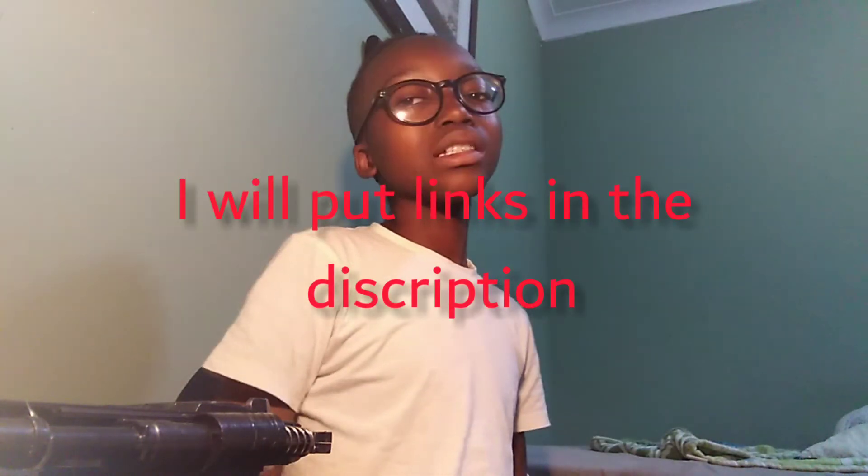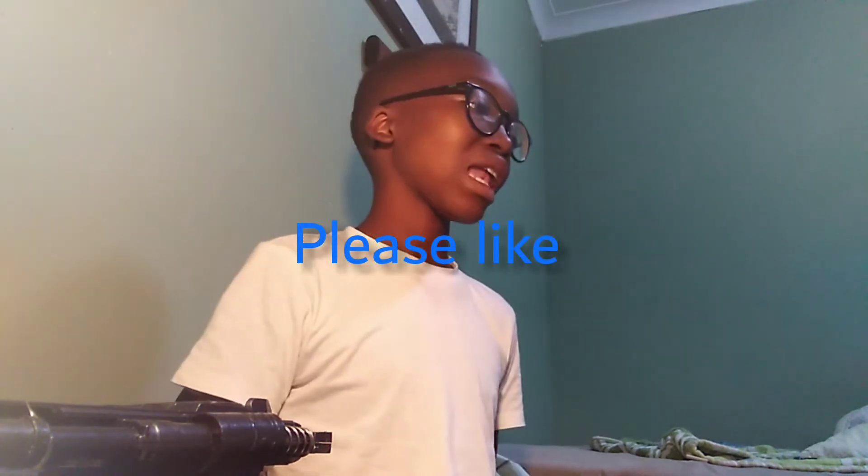Please like the video — I know 99 percent of you guys are unsubscribed and unliked. You don't have to subscribe, just like this video to show support because I really worked hard on this. Before further ado, let's get right back into the video.